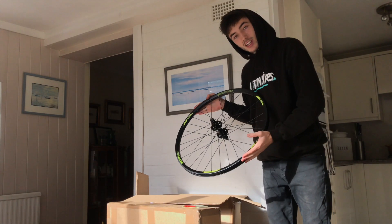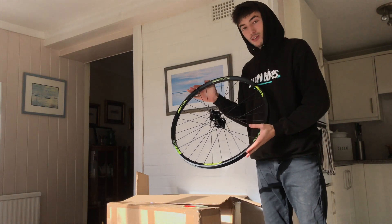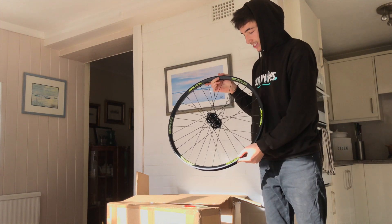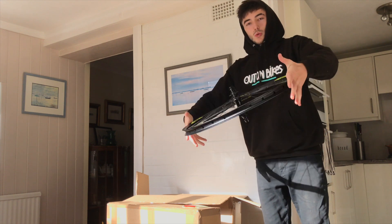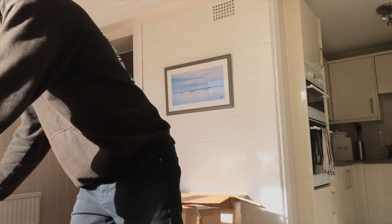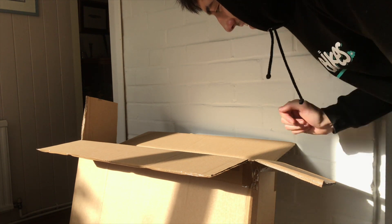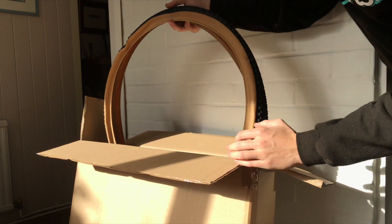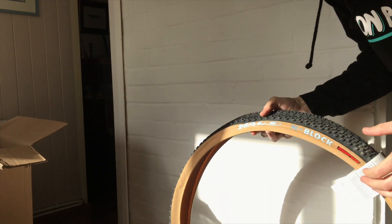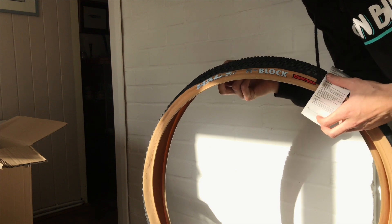So the first thing we've unboxed is a Halo Chaos wheel with these sweet new Chaos decals. Can you tell what it is yet? We've got something else in here too — a Halo H block tyre.